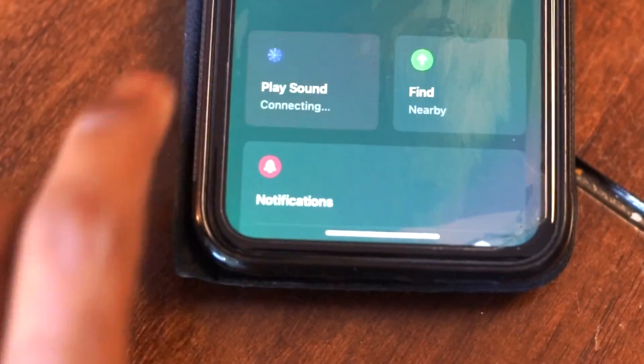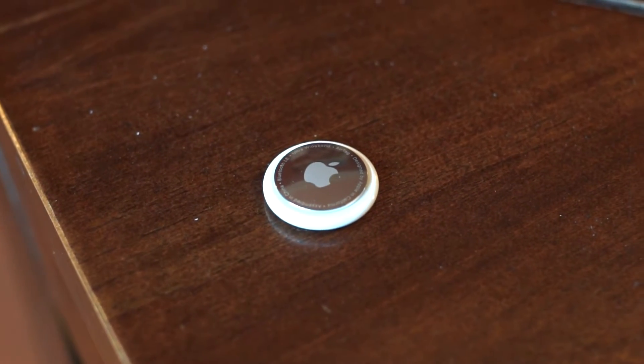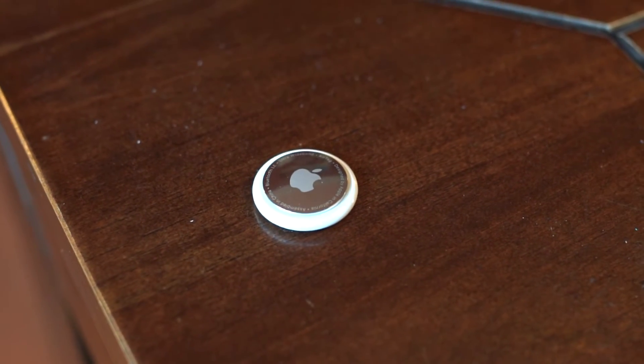AirTag also has a built-in speaker to help find your items. There you go.